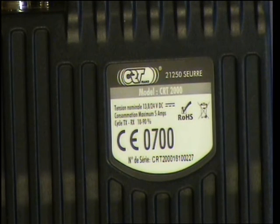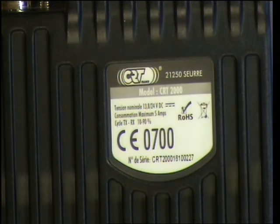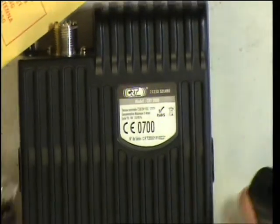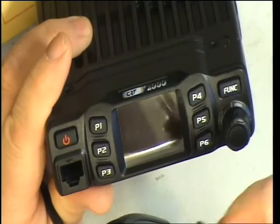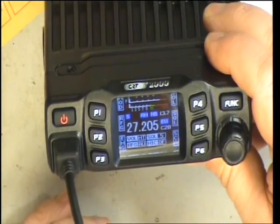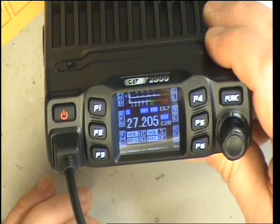So, back to the CRT2000 now out of its box. It's 13.8 to 24 volts, number 227. The other thing that's hit me straight away — we're used to this in the business radio industry — is what's known as a modular plug, not the normal 4-pin or 6-pin plug. I'll just plug that in the front like that and switch it on. We've got a full colour display and it boots up on EU channel 20.